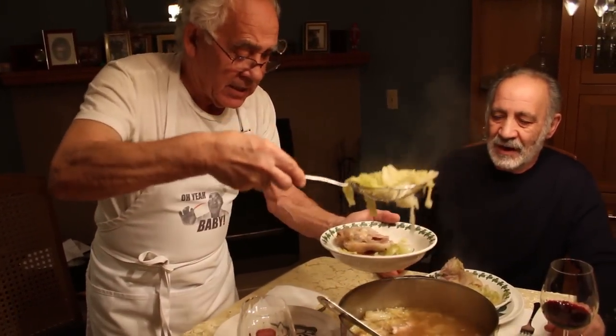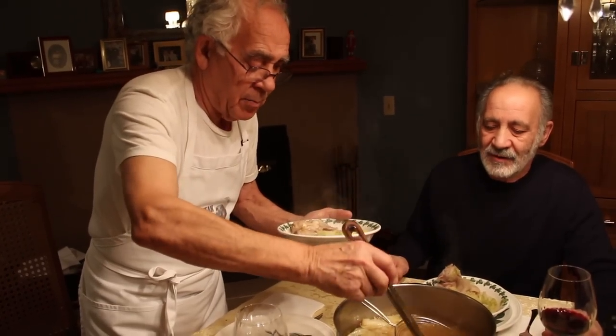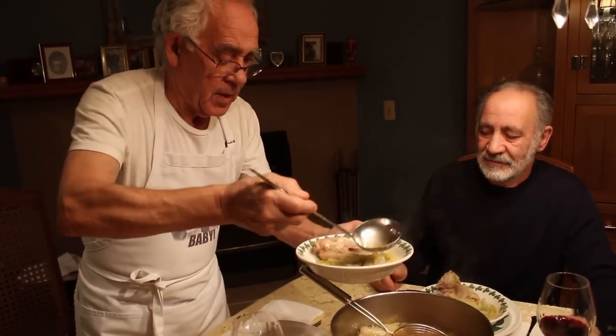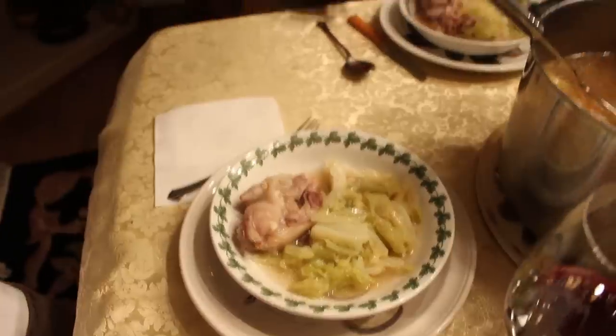It smells fine. Now we put a little minestra, a little broth. Mimi — assaggiamolo, assaggiamolo un po' questa minestra. Come here.